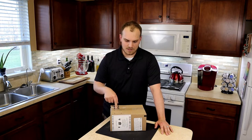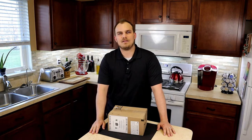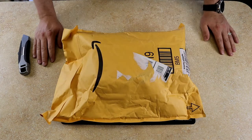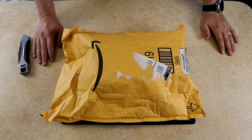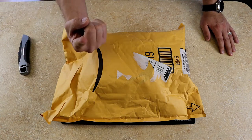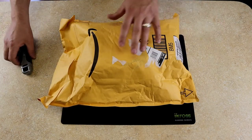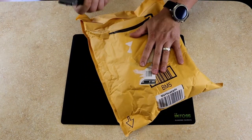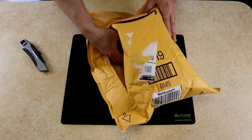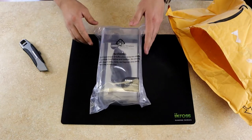I wondered if ergonomic mice actually work, so I decided to pick one up and give it a go. Let's get out ahead of this — I know this box doesn't look like the one from a minute ago. That's because I opened the first box and it turned out to be a battery for my camera. But today we should have the correct package, so let's tear it open and see what we got.